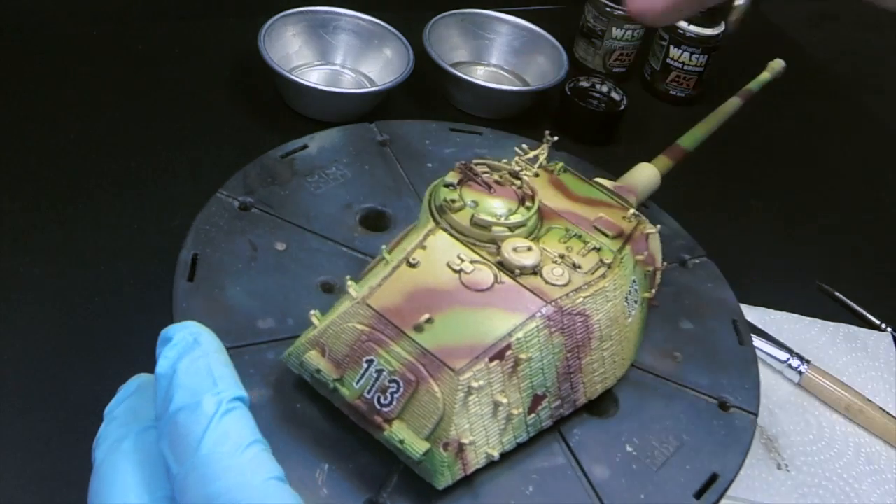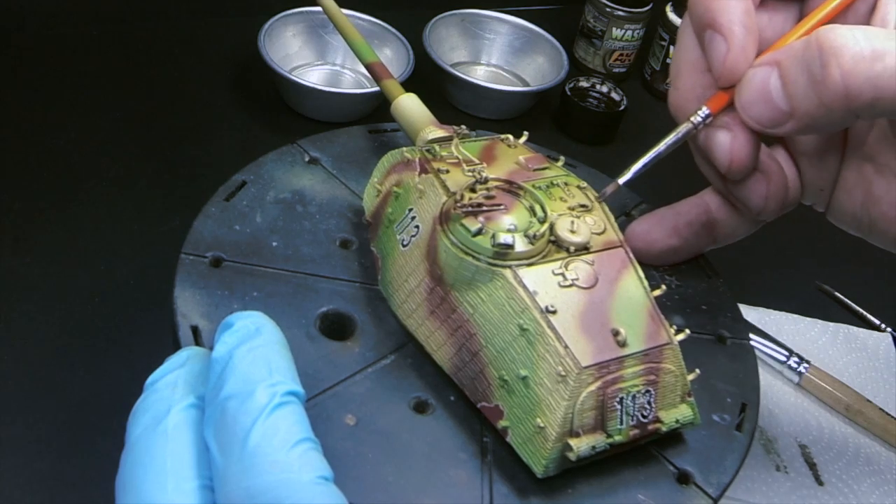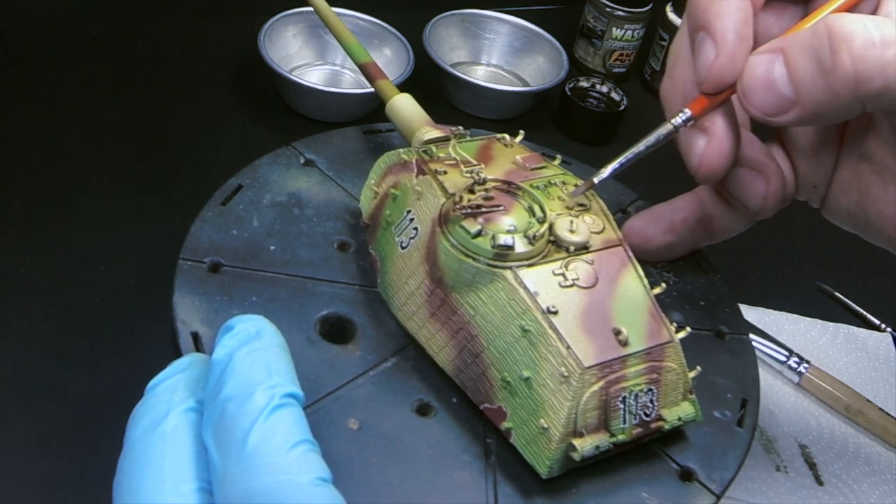If it doesn't look good, don't worry - just go back and repeat the process. Take your time. The benefits of this technique is you'll have a very clean wash applied where you want it, and not where it went just by accident. Control, in my opinion, is one of the most important things of weathering your models.